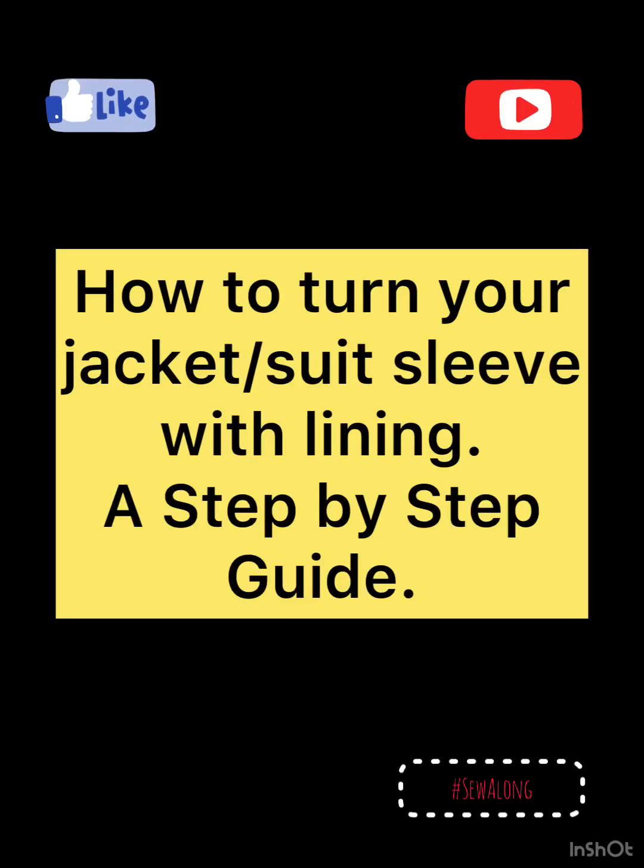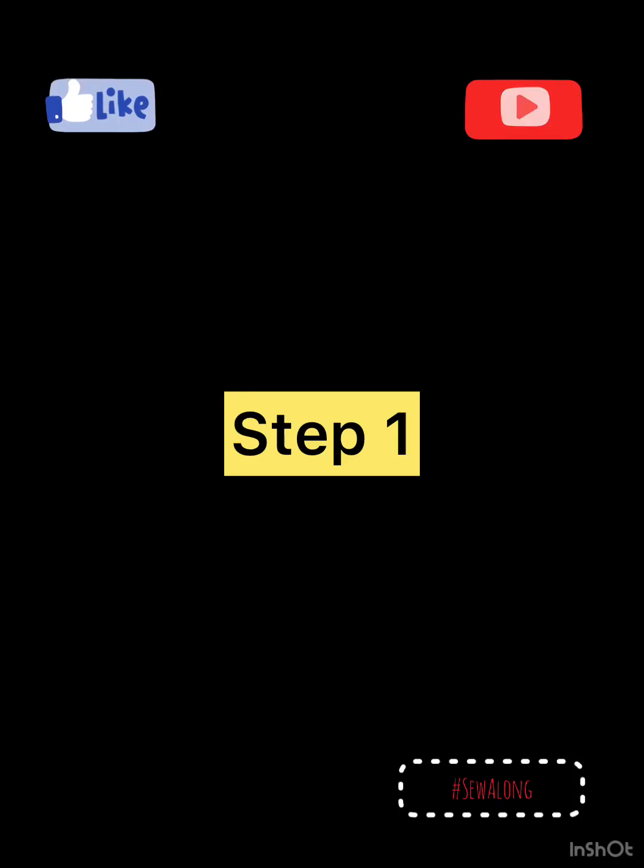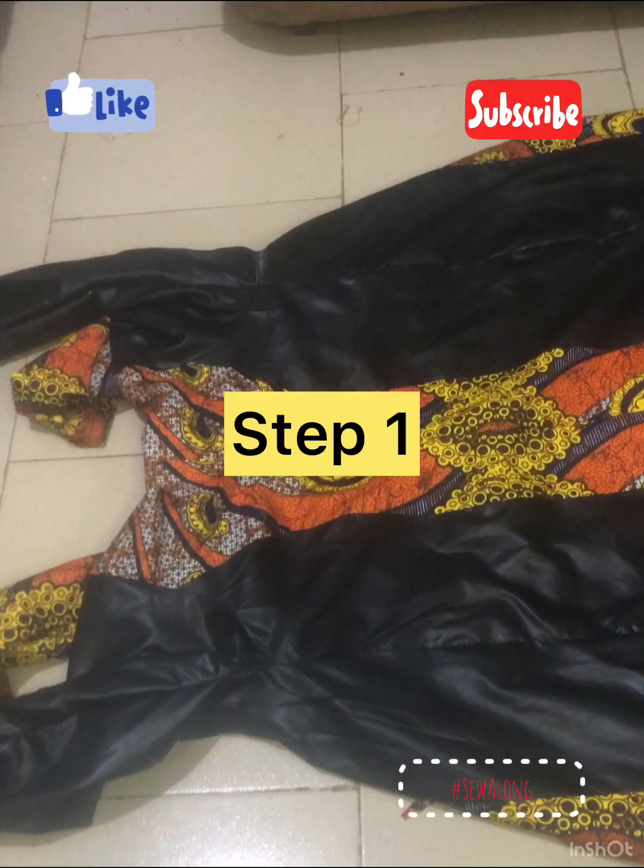Hi guys, welcome to my YouTube channel. Thank you for tuning in. Today we are going to be learning how to turn the sleeve of a suit or jacket with liner. Please follow along with me.